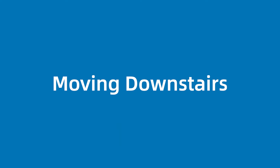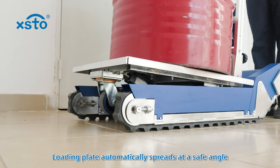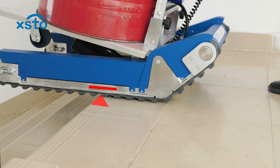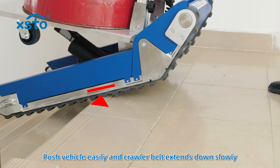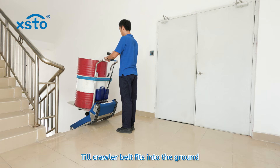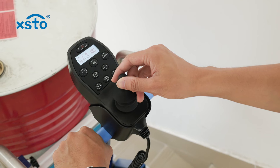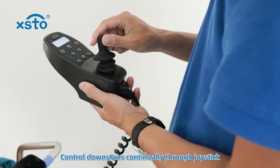Moving downstairs. Turn automatic mode on. The loading plate automatically spreads at a safe angle. Move forward through joystick control — hold handrail tightly. Find the balance status. Push vehicle easily and crawler belt extends down slowly. The loading plate automatically adjusts until the crawler belt fits into the ground. Control downstairs continually through joystick. Once cargo gravity reaches steady status, cancel automatic mode and continue controlling downstairs through joystick.